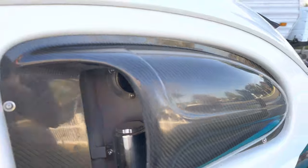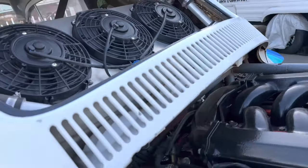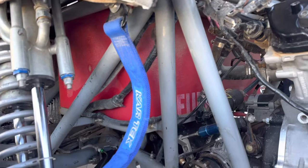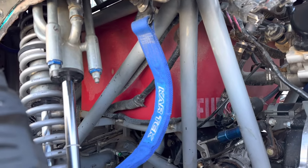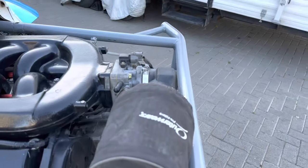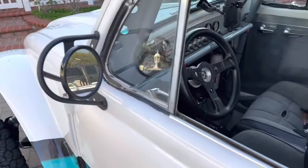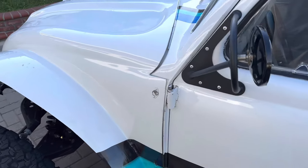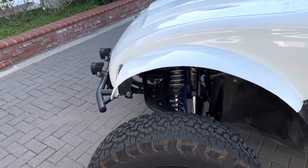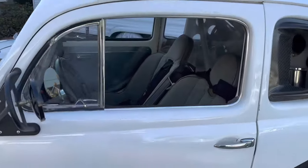And then my fuel fill — it has a 25-gallon Fuel Safe cell in it. So it lasts a long time. Tons of miles on this sucker. The motor's totally bone stock, minus the exhaust and the air filter. That's her at the moment.